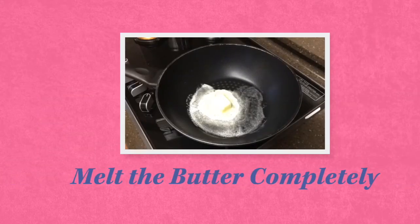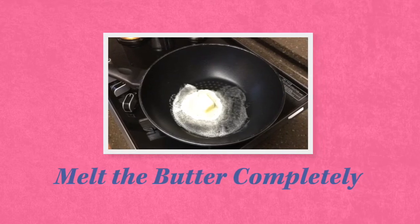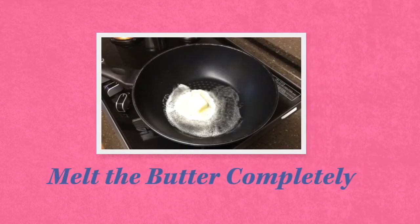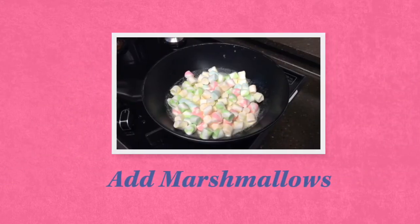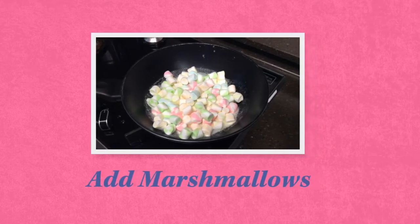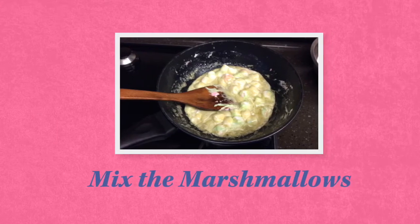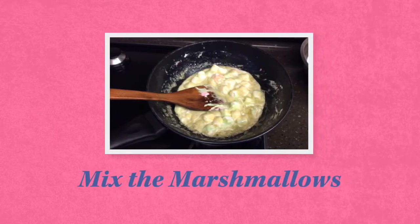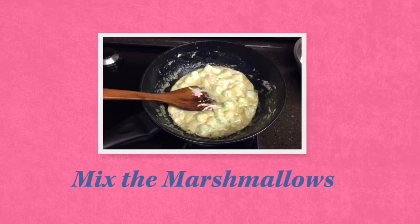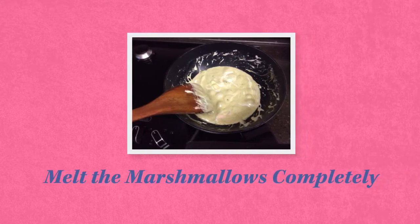If you use high heat, the butter will burn and your Rice Krispies Treats will taste yucky. The next step is to melt the butter completely — one hundred percent. Don't rush, take your time. When the butter is melted, add all the marshmallows at one time. After you put the marshmallows in the pan, mix them continuously. Don't stop mixing until they are melted completely.